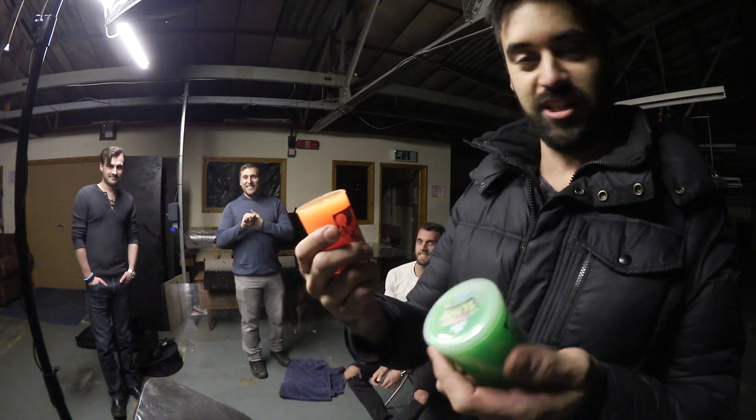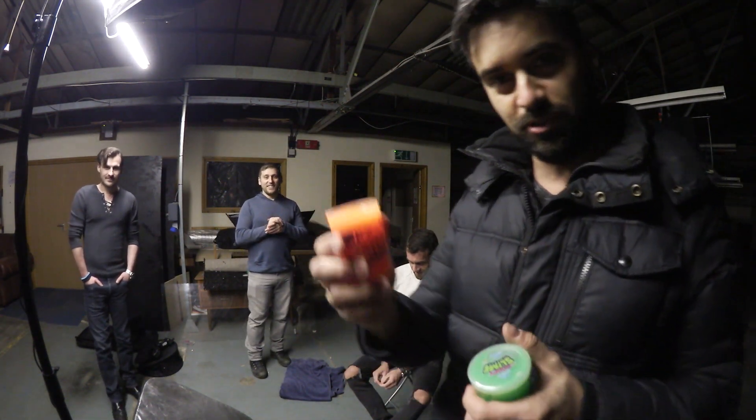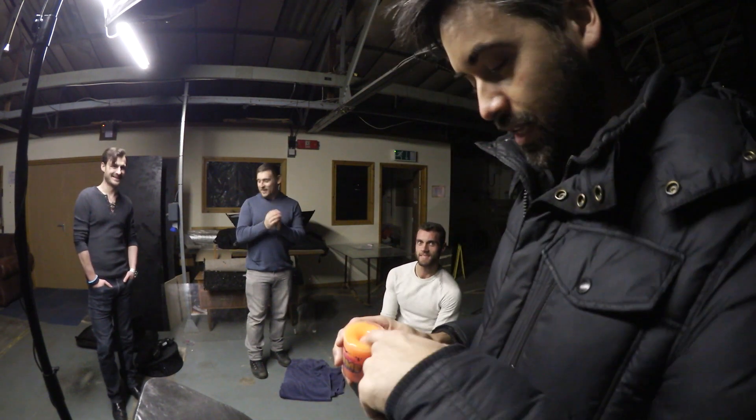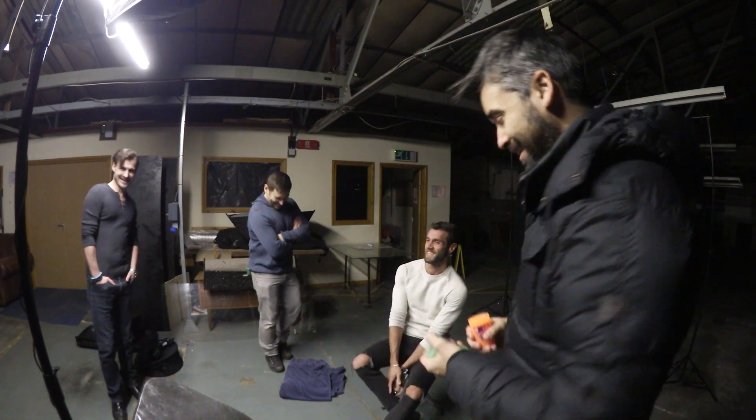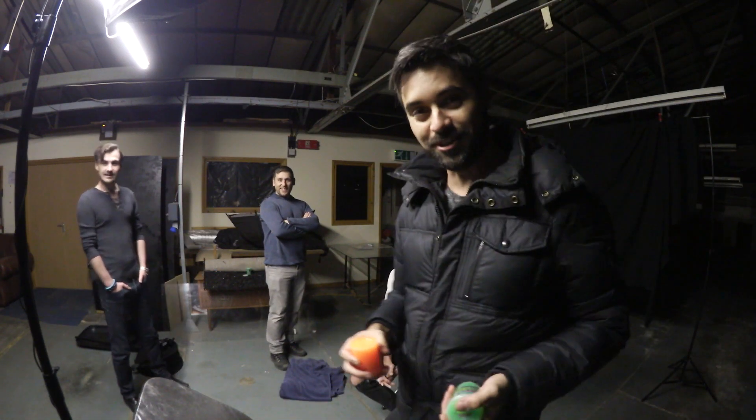I just went out and bought some gloopy slime. I don't know what kind of slime it is for all you slime aficionados out there, but it's not particularly runny. I just want to pour it over his face — that's it — and yeah, get more views on YouTube.